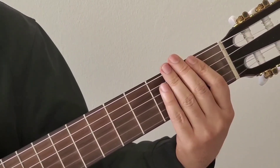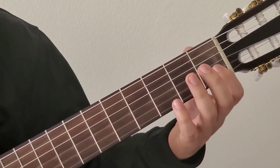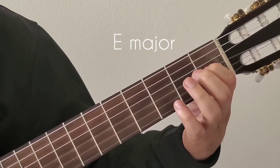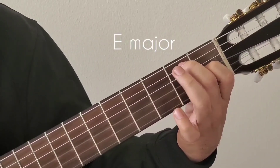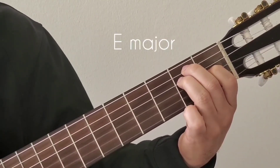The next chord is E major. E major involves two frets: the first finger starts in the first fret on the third string, the second finger goes to the second fret fifth string, and the third finger goes to the second fret fourth string. That makes it E major.